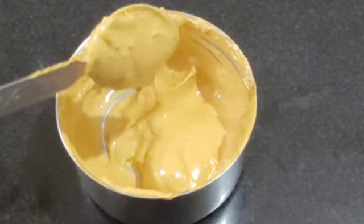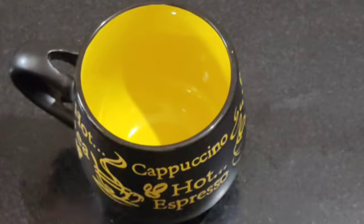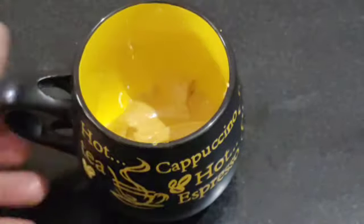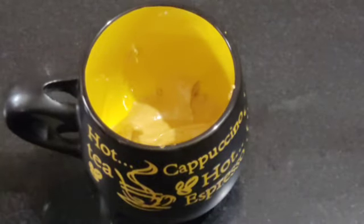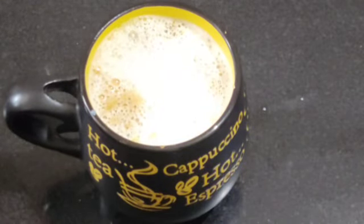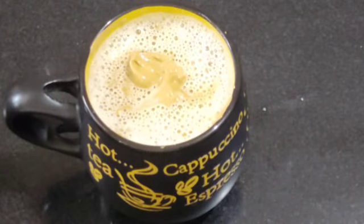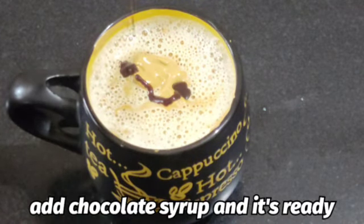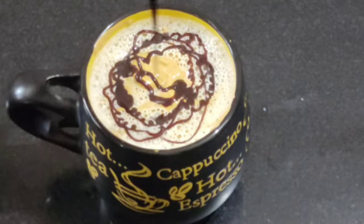Now we have prepared our cappuccino paste, so we will make the cappuccino. For this we take a cup first, and I have warmed the water. So first the water is warm. We add 2 spoonfuls of cappuccino paste in this cup, and now we add warm water. We add a little bit of paste in this cup.